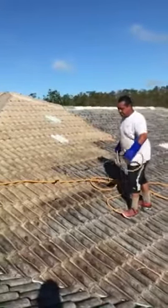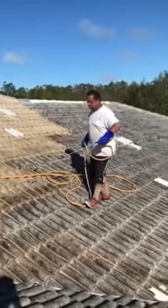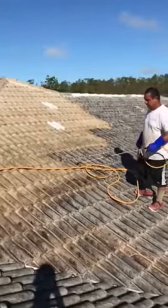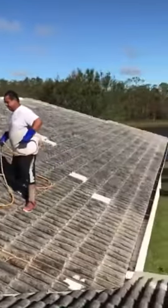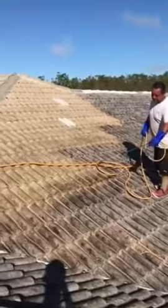Morning, this is Nick with Above and Beyond roof cleaning division. This is the way we chemically treat our soft wash roof cleaning procedure. It's a much more advanced way versus the old-fashioned power washing of roofs, which breaks tiles and causes roof leaks. As you can see, these people have had their roof power washed in the past and had to replace tiles.